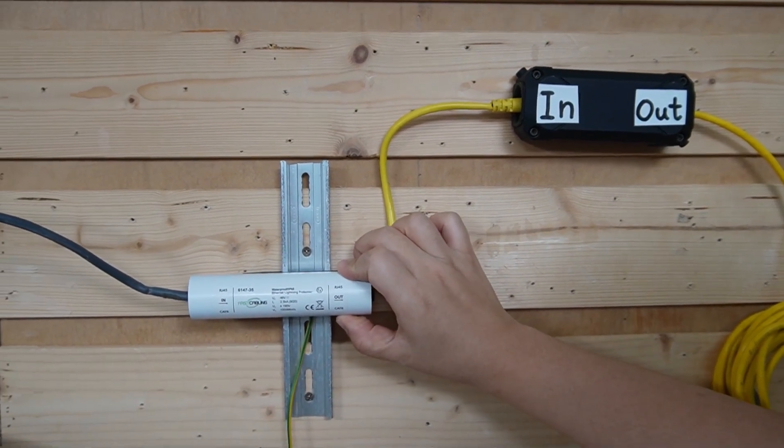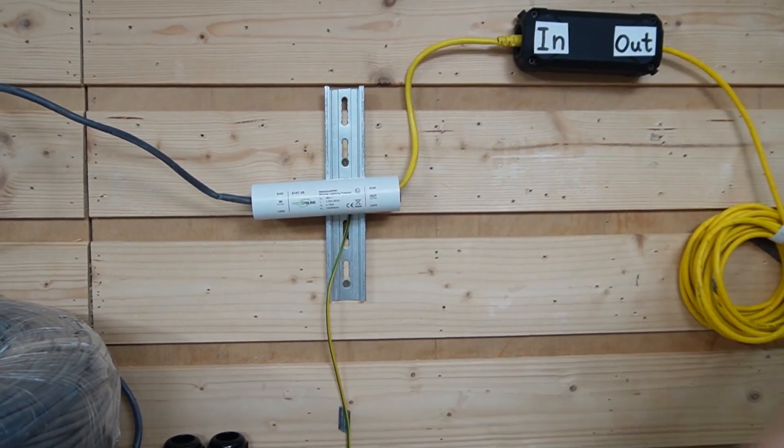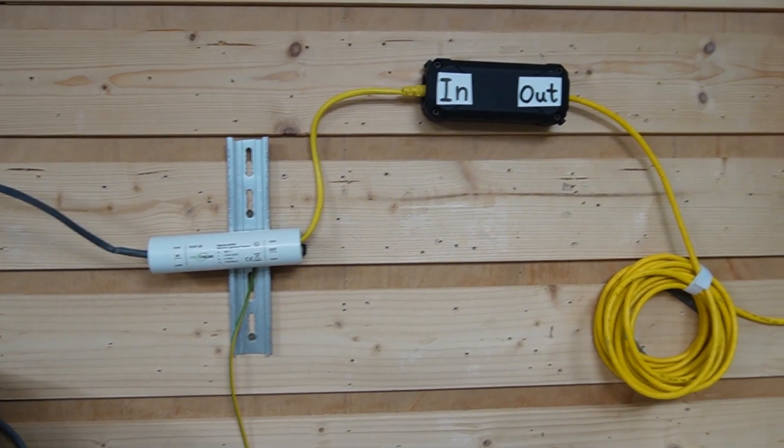Make sure you ground it as well. This outdoor surge protector has a special DIN rail mount. So now we're done. Before we wrap up, let me spend a minute on a couple of pro tips that really matter when you're pushing PoE to this kind of distance.